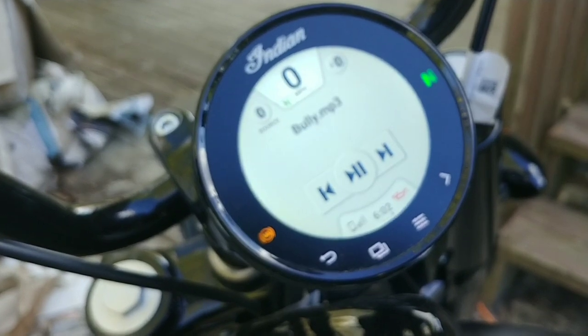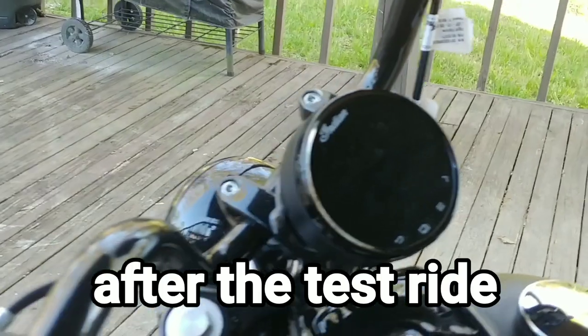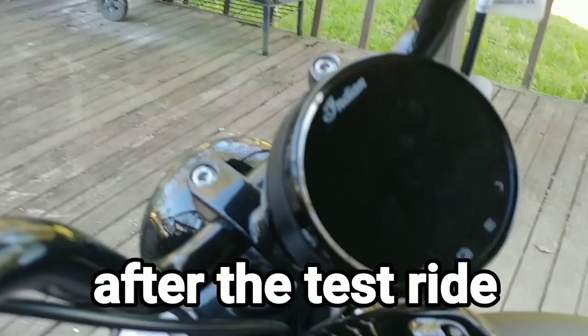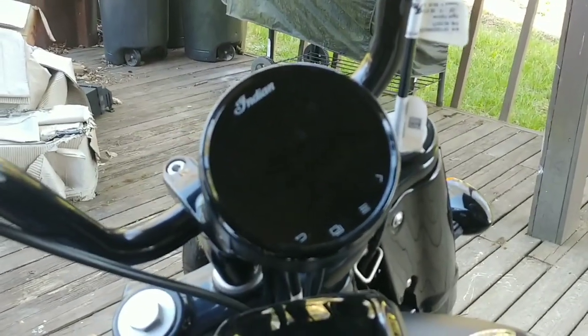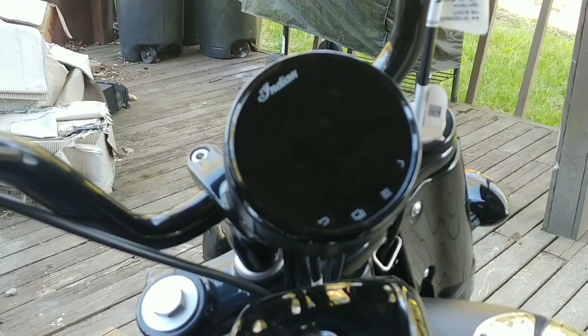So yeah, it actually does work. I'm going to go ahead and head down the road and go for a ride. So here's what I found out on this test drive to check out these Bluetooth speakers with the microphone.